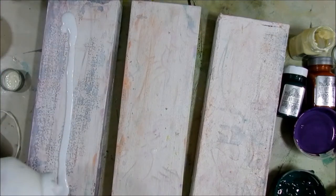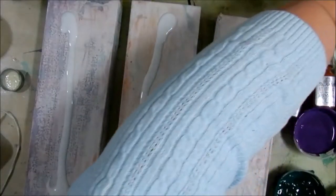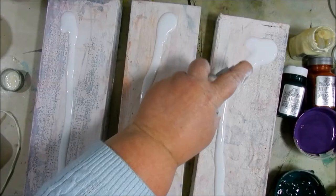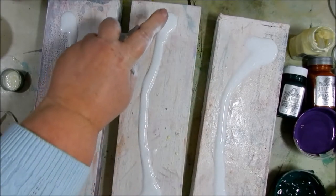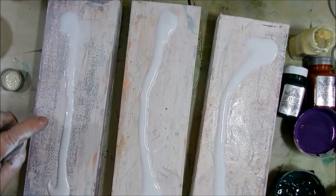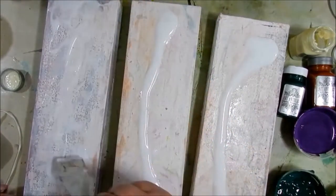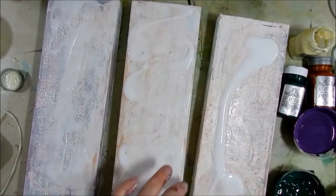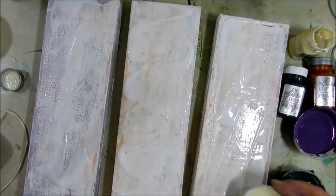I had these three canvases that I had designed something on previously. I wasn't happy with that design so I decided to repurpose the canvases. I covered them with gesso and allowed the gesso to dry. Then I squirted on some matte medium which I spritzed with a little water to help it move easier. I used a spatula to spread the matte medium around. Once the matte medium was spread out nicely, I set it aside for just a minute to make some colors.